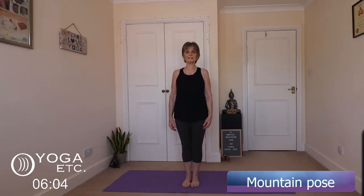We're just going to come back into mountain. Relax the shoulders, arms down by your sides. Lift your head. Take a few nice deep breaths. Close your eyes and feel the exercises that you've done.